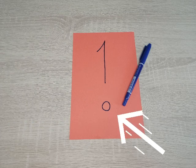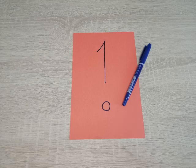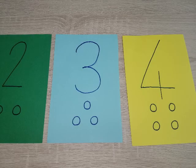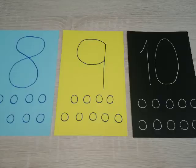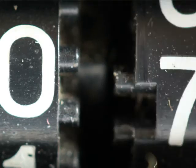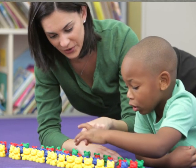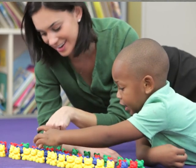I then drew one circle to correspond with the number one, and this is going to be the space that your child can put items inside. I then continued on to the numbers two, three, four, five, six, seven, eight, nine and ten. I only did up to ten this time, however you can take your number cards beyond ten — you could go up to twenty. Don't forget you'll need the right amount of circles for each card to correspond with the number.